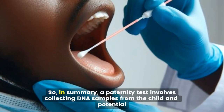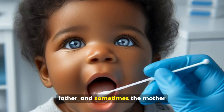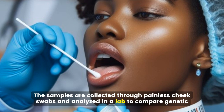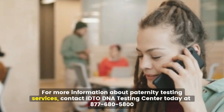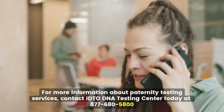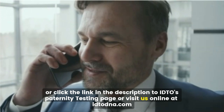In summary, a paternity test involves collecting DNA samples from the child and potential father, and sometimes the mother. The samples are collected through painless cheek swabs and analyzed in a lab to compare genetic markers. For more information, contact IDTO DNA Testing Center today at 877-680-5800, click the link in the description, or visit us online at IDTODNA.com.